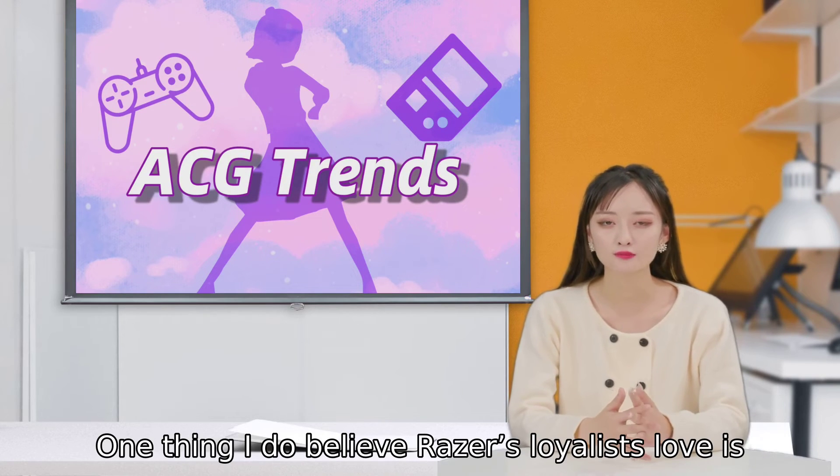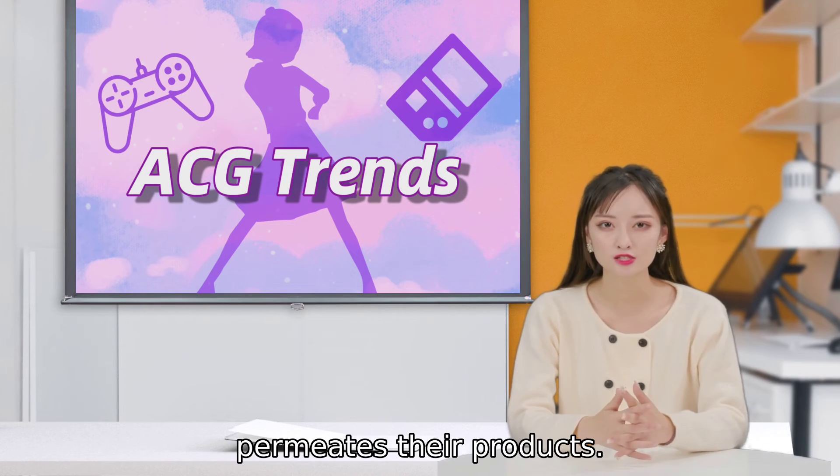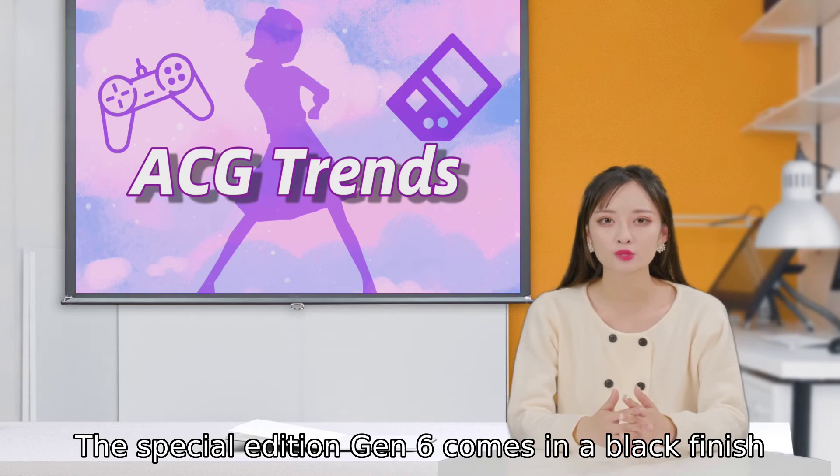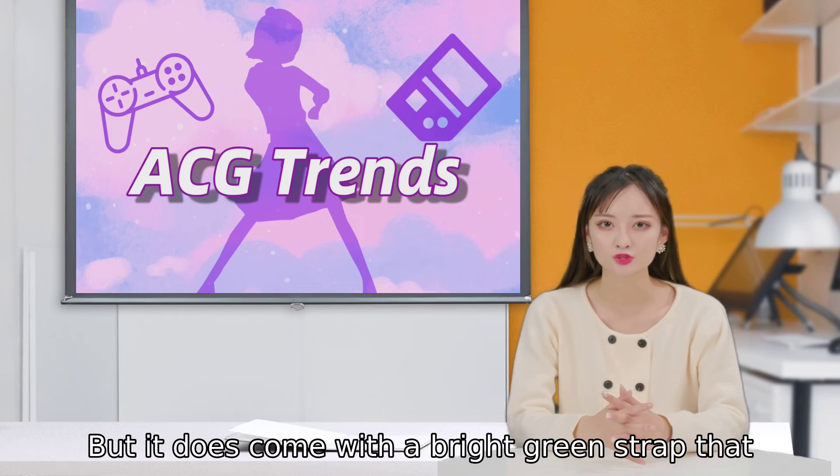One thing I do believe Razer's loyalists love is the company's distinct acid-green color that permeates their products. The special edition Gen 6 comes in a black finish with a black 22mm band and no pops of green on the case itself, but it does come with a bright green strap that you can swap out.